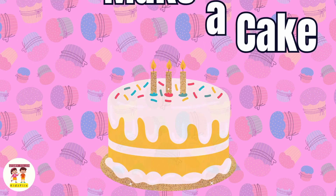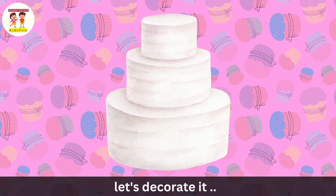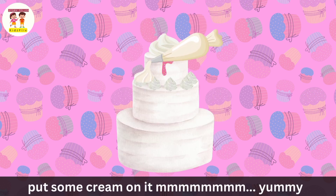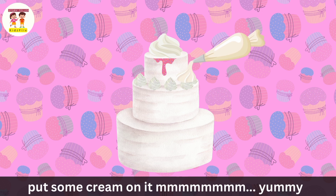Let's make a cake. Let's decorate it. Put some cream on it. It's so yummy.